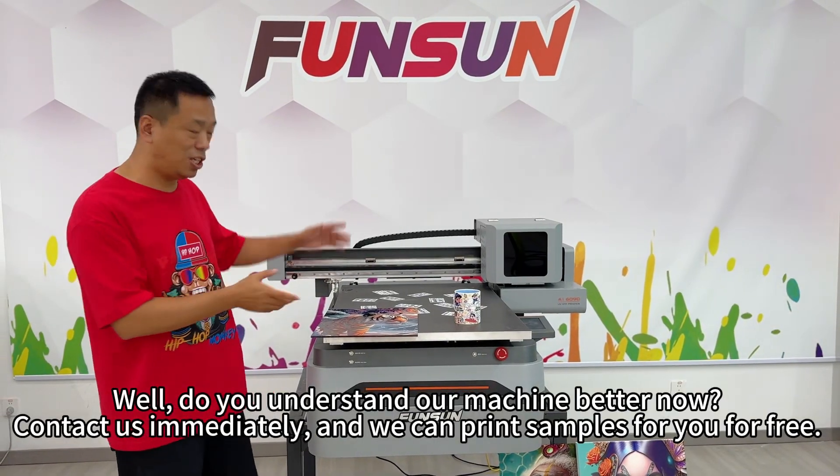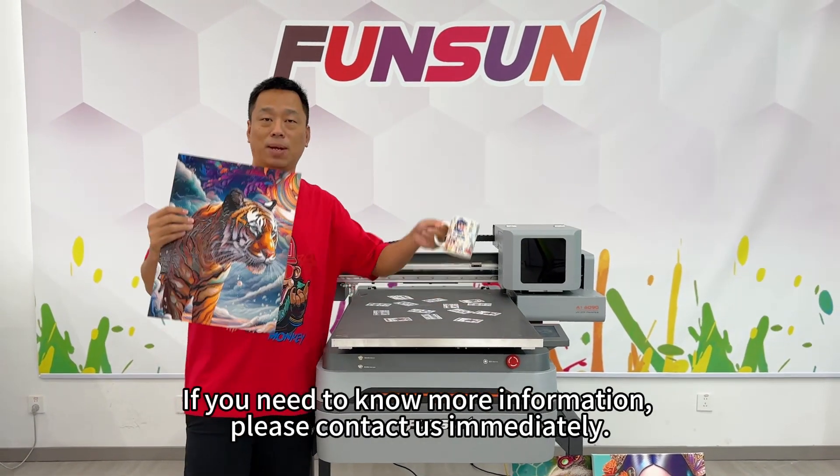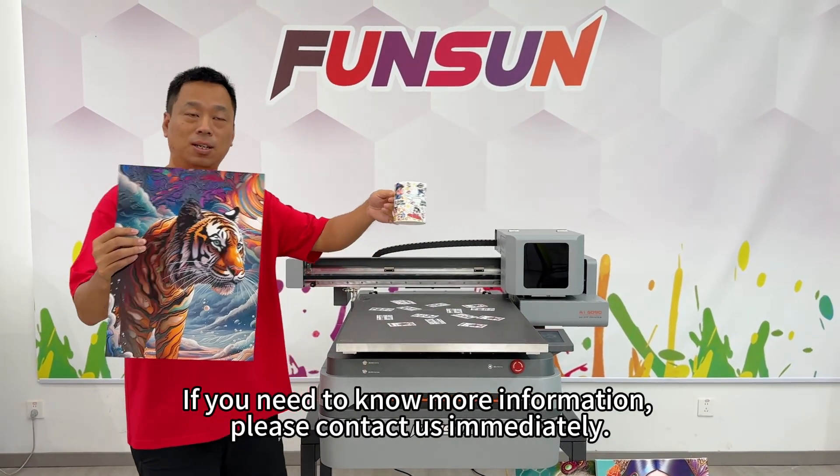Do you understand our machine better now? Contact us immediately and we can print samples for you for free. If you need to know more information, please contact us immediately.